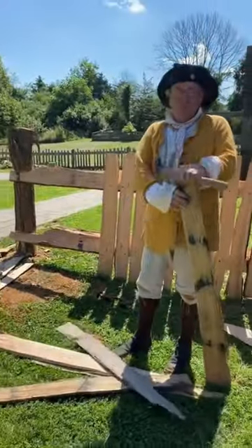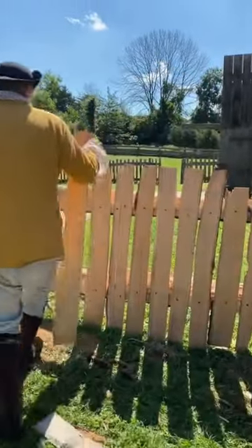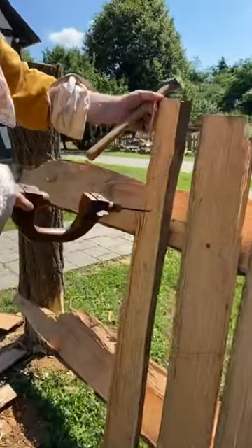Hey, Alex. Are these the palings you made the other day? Yes, they are. And I'm now putting them on my paling fence. So the first thing you have to do is pre-drill a hole using a bracing bit.